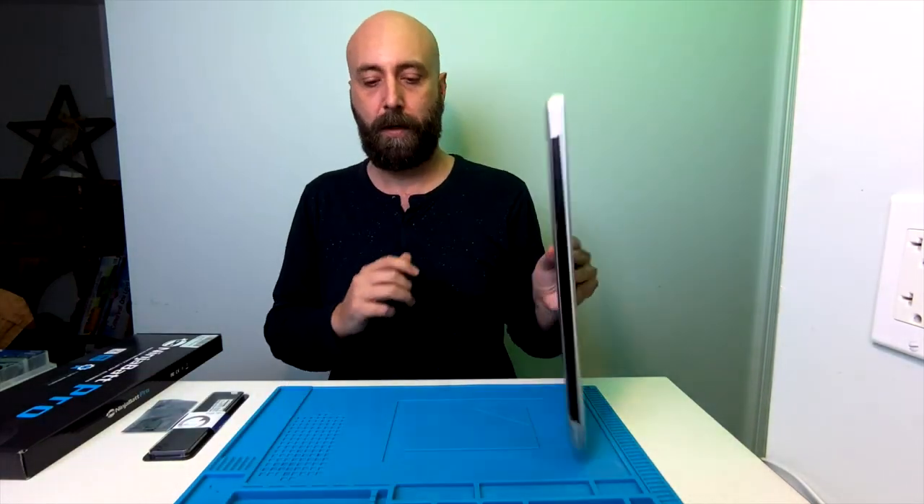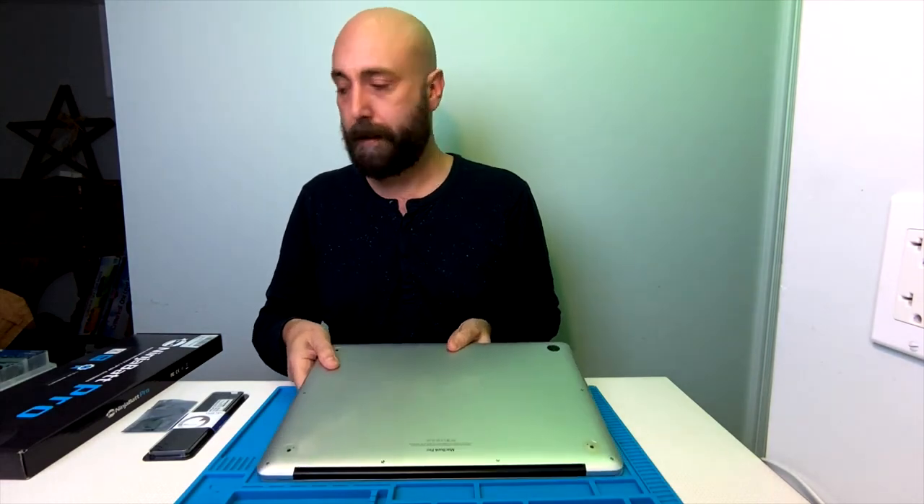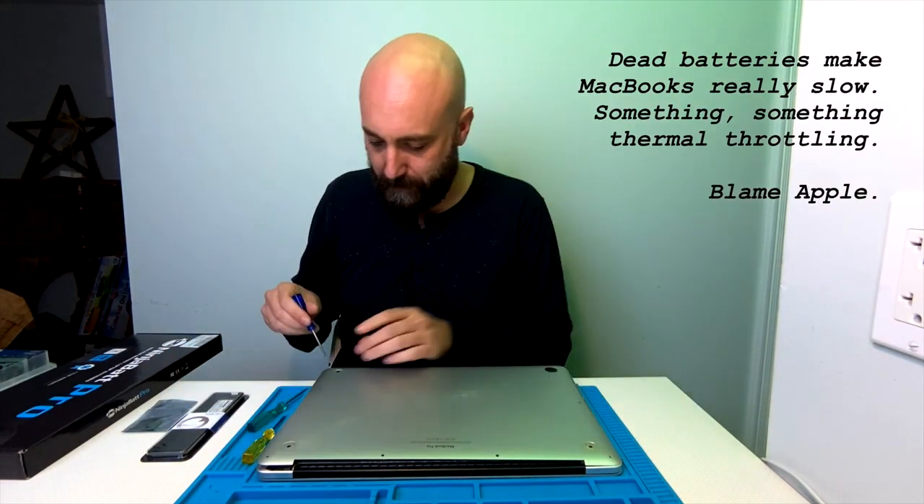I have a feeling the battery is swelling in this because the trackpad's a little sticky. The battery is completely dead — it won't even turn on unless it's hooked up to a power supply. You see this bowing up now? This battery is about to explode.